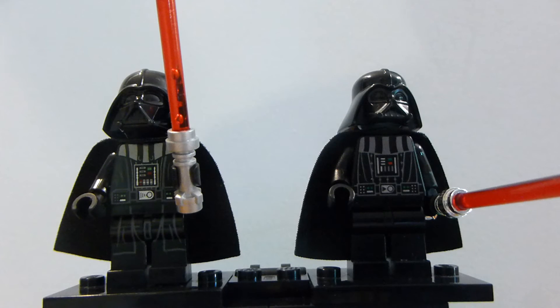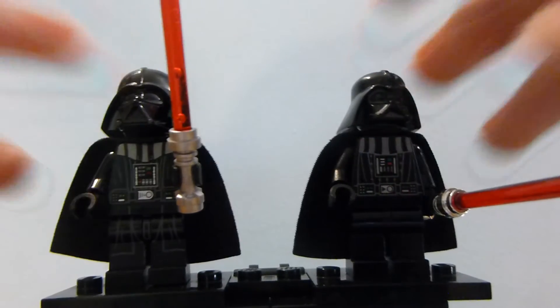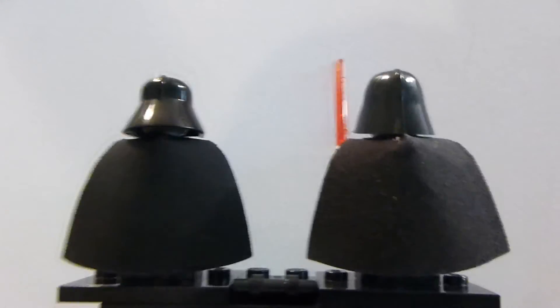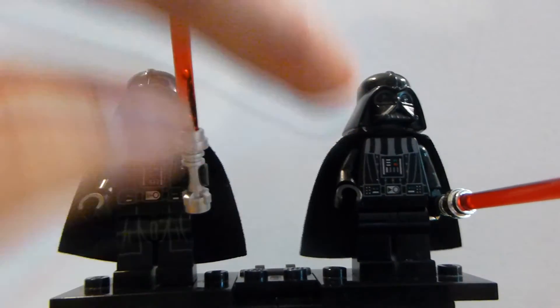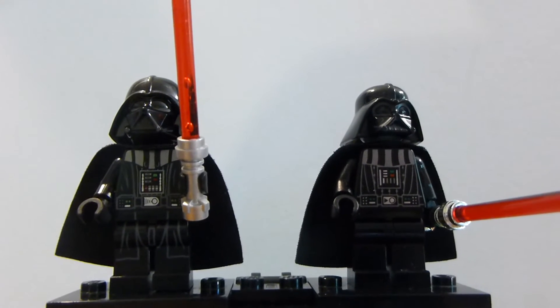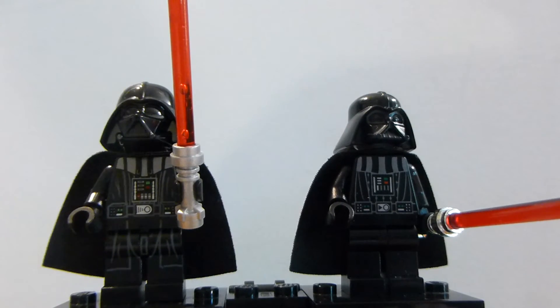These are obviously not all of the Darth Vader minifigures — the main reason for this video is to compare the two helmets. There are also two figures using the new mask, and one from around 2013-2014 from set number 75055, the Imperial Star Destroyer, which had a tan head but still used this helmet. That version also introduced the leg printing and torso details seen on this figure.